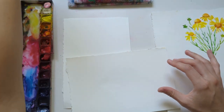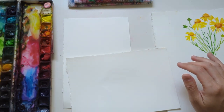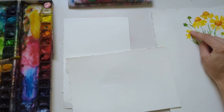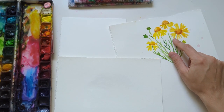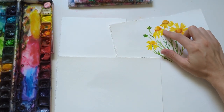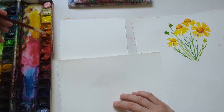Before we get started with the flowers, I want to do a couple of practice petals so you can get a feel for how to paint these. There are several views of the flower — one that's front and center, or from the side. I'll show you both ways. The first one is a front view, so I'm going to add a touch of orange.